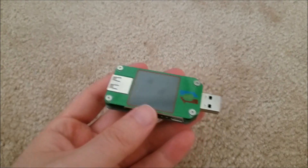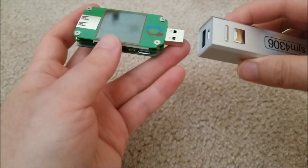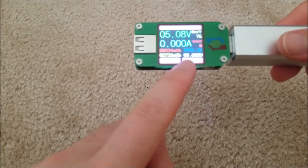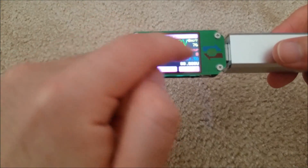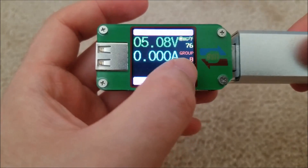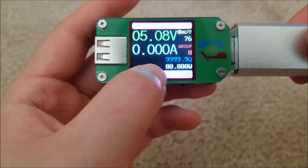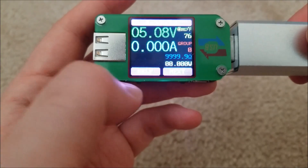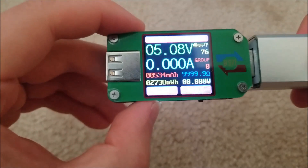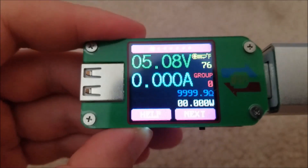Here's the device itself — this is essentially a USB power meter. When you plug this into a device like a battery bank or wall charger, it'll turn on and show you the voltage, how much current is being passed to the load, and it'll measure the temperature as well as how much power was actually transferred. You can see the last time I used this I transferred half an amp hour, and it'll measure the time too. There are extra ancillary buttons down here.